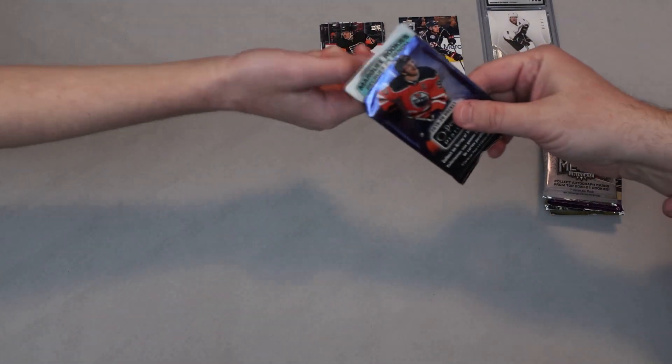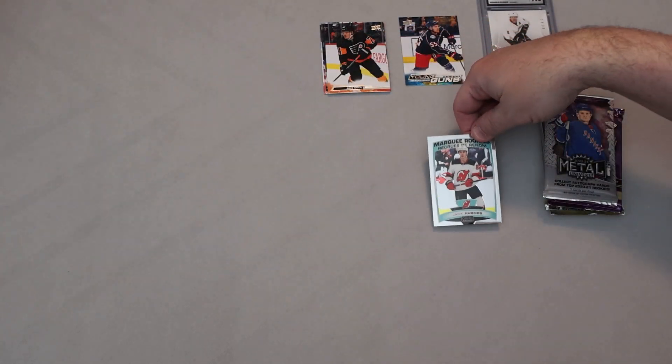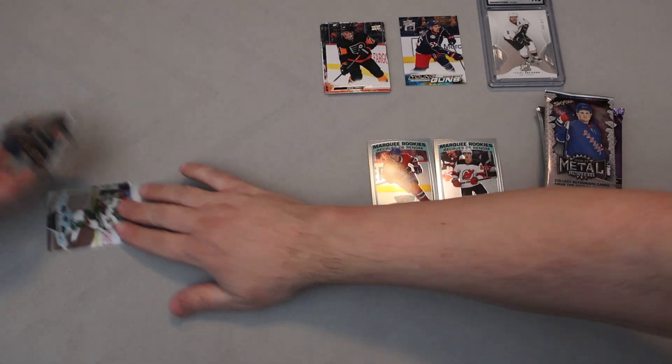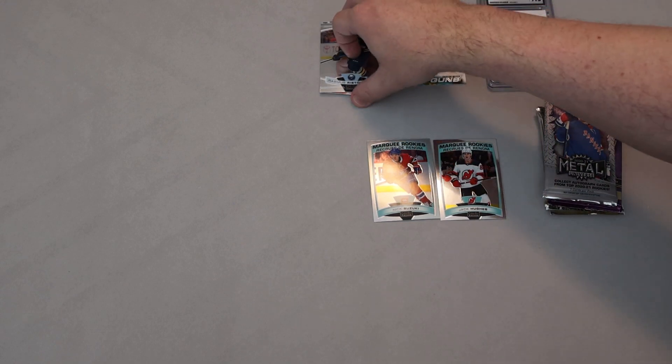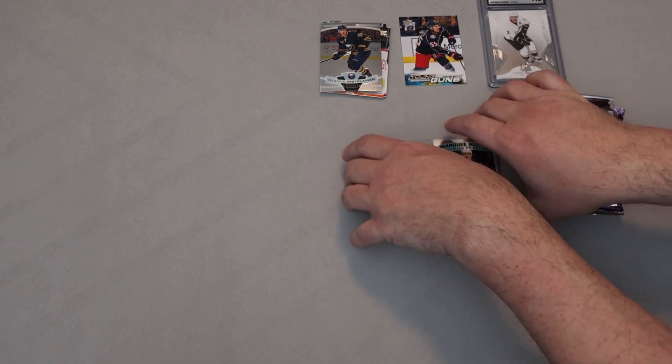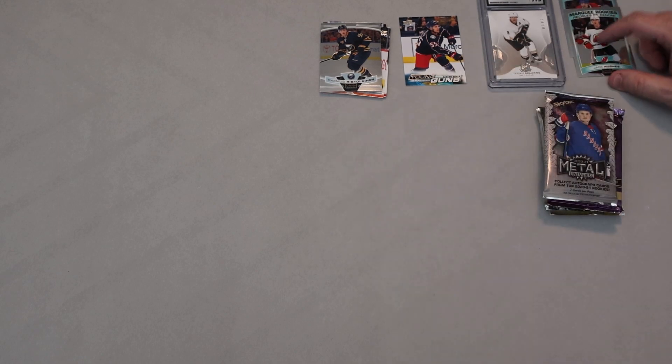This is 2019-20 OPC Platinum. We got a Marquee Rookie — Jack Hughes — right off the top! Right after that, Marquee Rookie Nick Suzuki. This is a good pack. Matt Zuccarello and Rasmus Ristolainen too. I have zero complaints about Suzuki and Jack Hughes. I don't think we have a Suzuki or a Hughes right now, so let's put those over here. We also got a couple of hitters from that set, and Pierre-Luc Dubois — we still want that Page/Thompson one of these days, I don't care how much it takes.